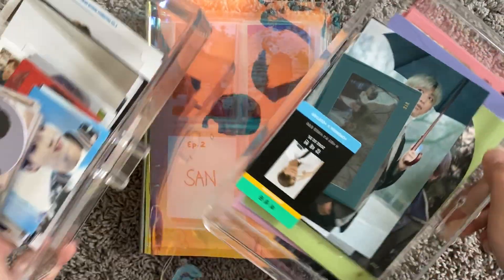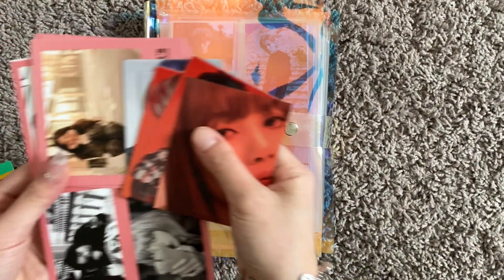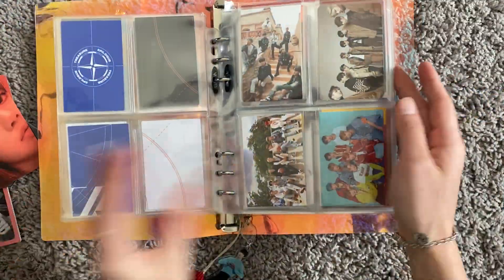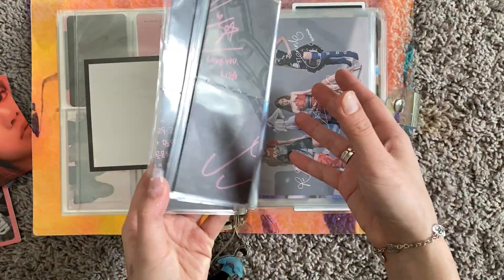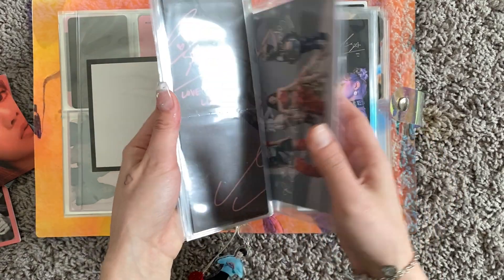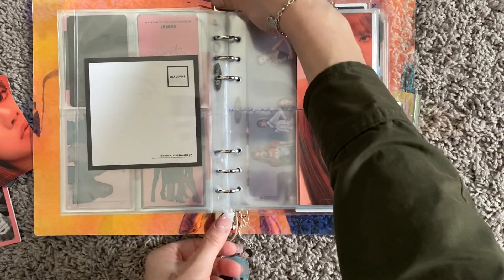I'll start with this binder. These are everything I have to add in — like two drawers' worth of stuff. So this is everything I have to add to this binder. I'll start with this Lisa photo card. I already have two of each of these puzzle piece sets for every member, so let me add in a spot for Lisa's new one.